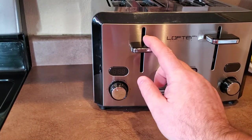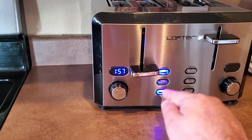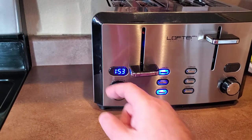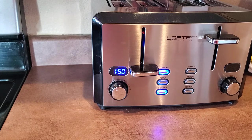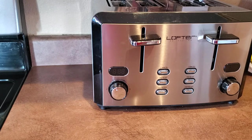It also has a defrost function. You can see the timer — defrost adds additional time based on whatever setting you have, to defrost frozen bread. Some people freeze their bread, like my parents used to when we lived in a small town and had to buy bread in bulk. So if you freeze your bread, the defrost feature takes care of that.